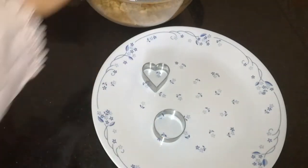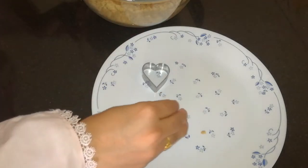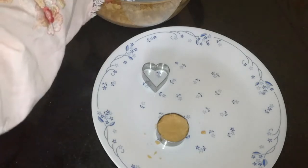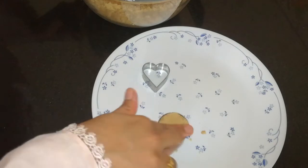Fill the dough into the mold. Press it in the dough, then decorate the dough.